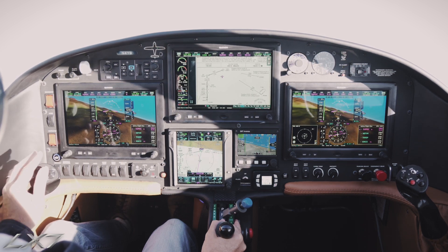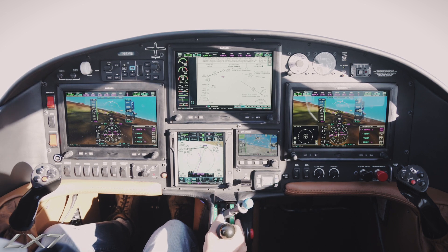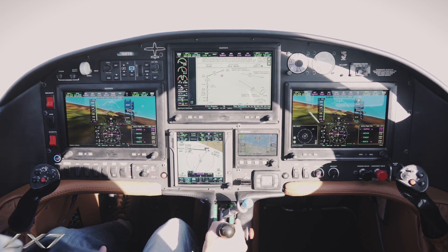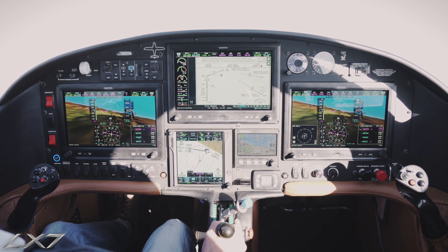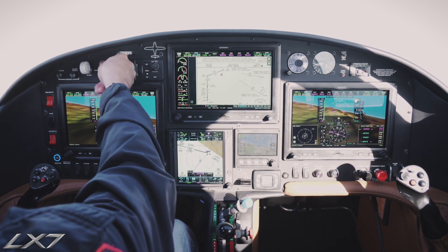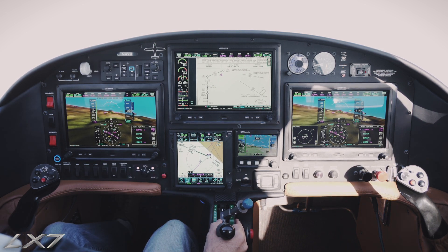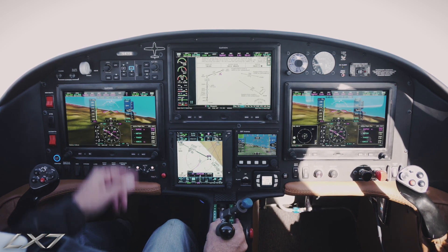The airplane is slowing down and going down. The autopilot takes all the winds into account, so as we slow down it's slowing down our rate of turn. You can see we've slowed down very nicely while we're descending.